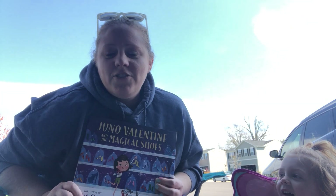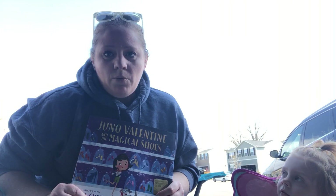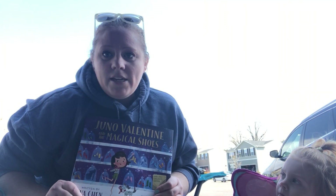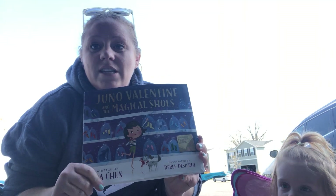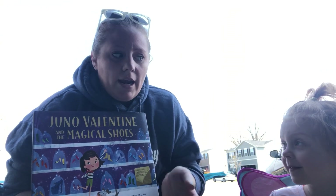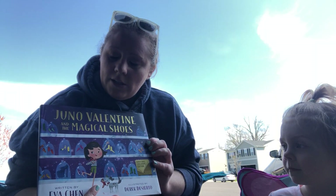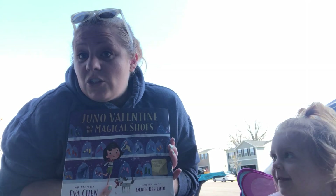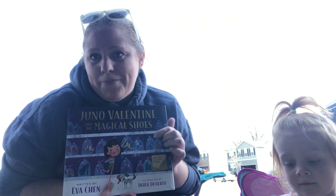Today I'm going to talk to you guys about an art project that you can do at home. And if you remember when we were at school, I love to make our art projects based around books. Books have amazing illustrations and that's a great source for creativity and to kind of expand our brain. So today we're going to read one of Ellery's favorite stories, Juno Valentine and the Magical Shoes. We're going to read the story and then I'm going to tell you what we're going to do with this story to make an art project.